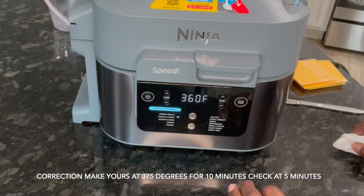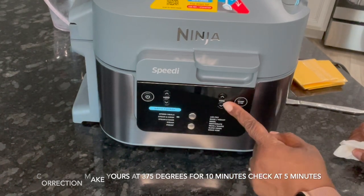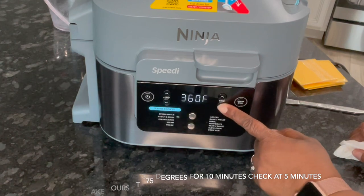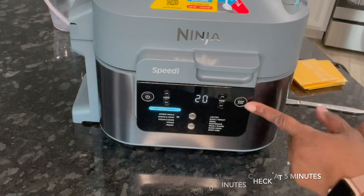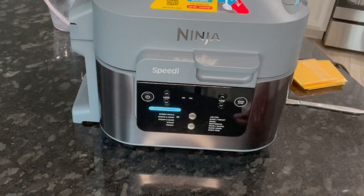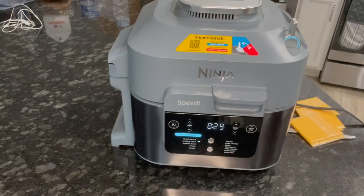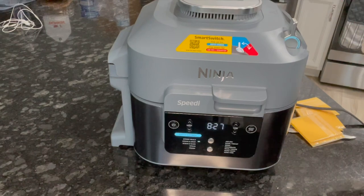I like it a little crispier but we'll see — I'm going to leave it like that. We're going to take the time to 20 minutes. Perfect. Then we press start and here we go. I'll be back at the halfway mark. Alright guys, I'm back — at the eight-minute mark.